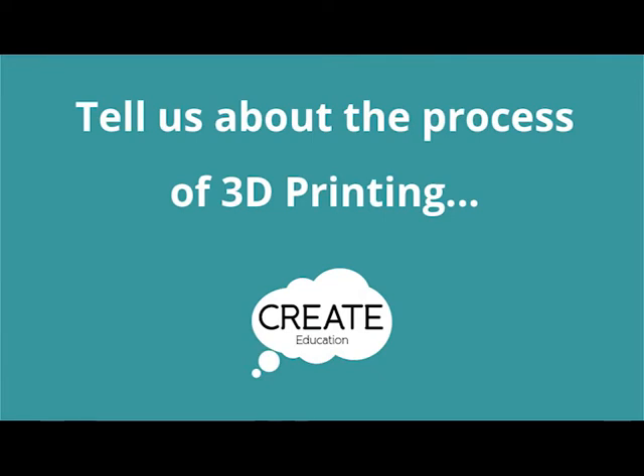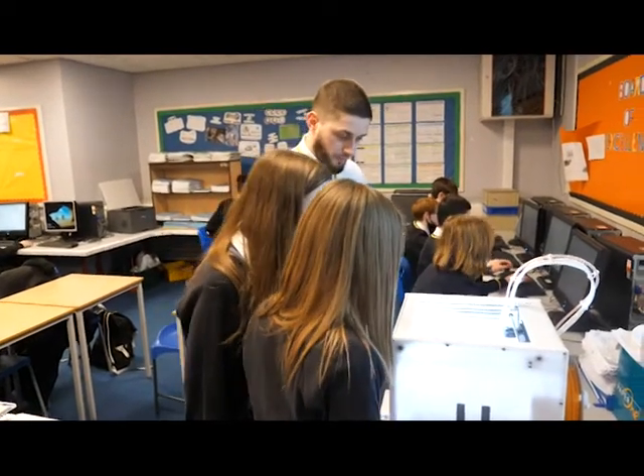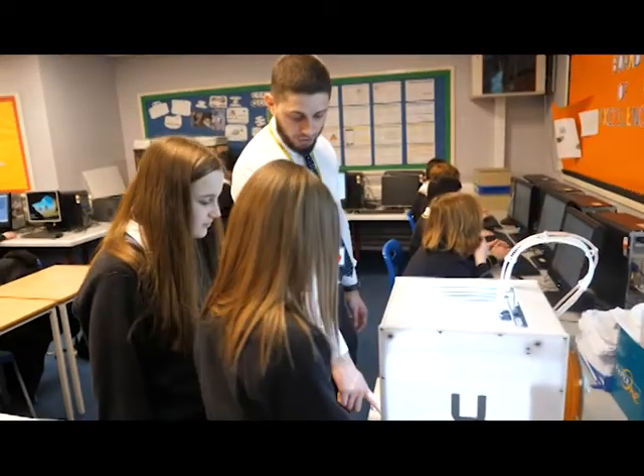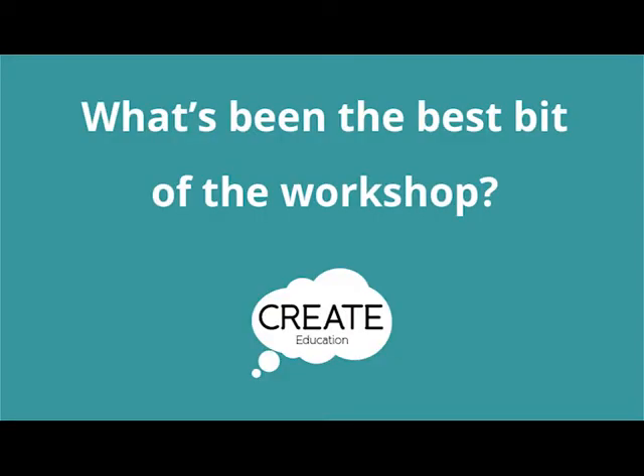We used Onshape and that was for the first part of designing the shape. We had to put it onto a USB so it can be plugged into the 3D printer. There's a lot of theory in science whereas this is technology and learning about how to design. The lessons have been practical to learn.